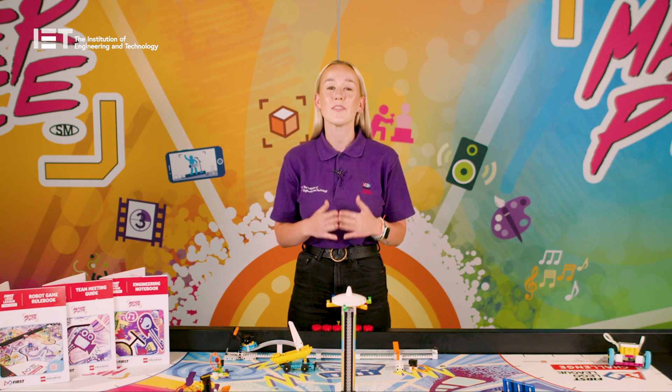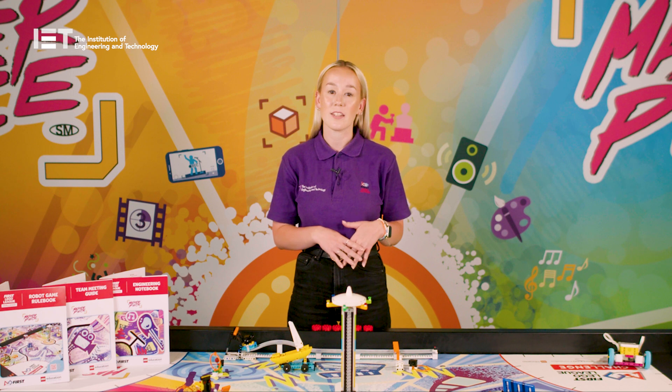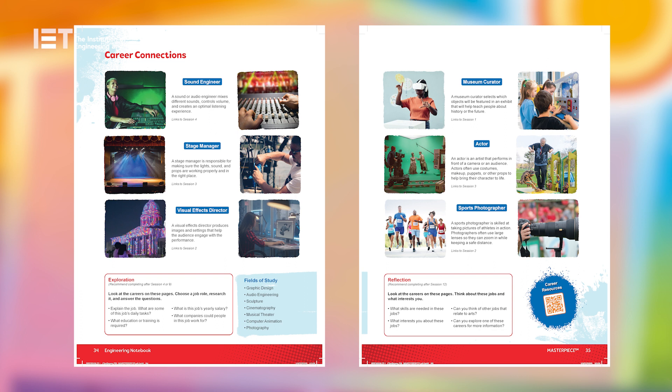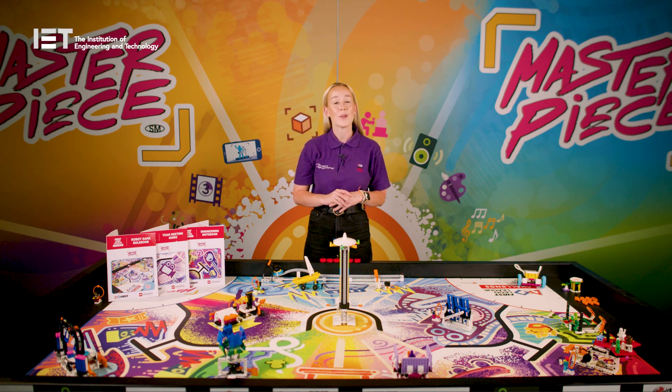The notebooks are also a really great resource for the team to share at their judging session. Project sparks throughout the notebook are designed to give the team ideas for their innovation project and how the mission models connect to the theme. Career connections on pages 34 and 35 further support the different sessions by giving some extra information on different creative fields of work. It is really important that the team read through the guides thoroughly, as they are scored across all four components of FIRST LEGO League Challenge.